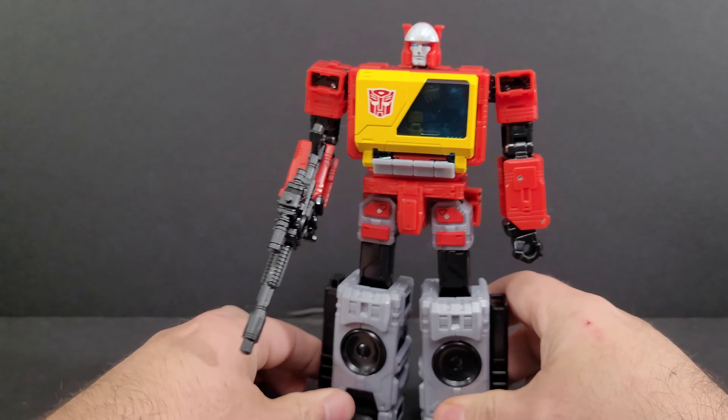You get thigh swivels and hips that go out to the sides. He's got a little skirt in the back you can raise to get your legs to go backward. Pull the door open, and you get knee bends. The joints are not overly tight but pretty stiff. No wrist swivels, but you can move them in for transformation. Shoulders go all the way around, head has a little rock up and down, and you get 360-degree head rotation. You also get 360-degree waist swivels with a little butt flap.